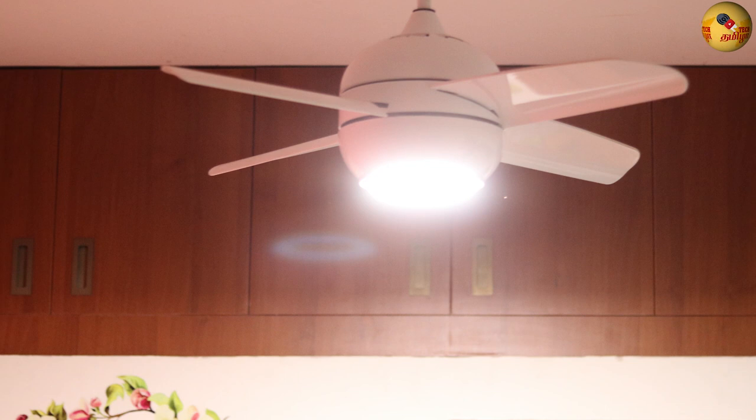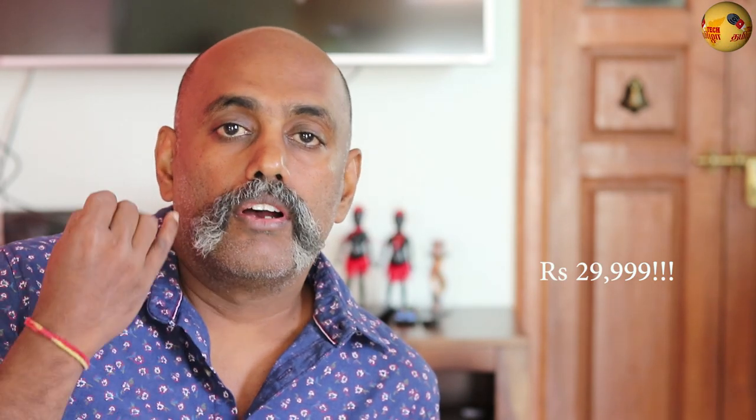If you look at this fan, Fans Art is a Melody fan — this is a modern high-tech fan. You can use this fan with Bluetooth pairing, a built-in light, and the remote control. If you have a technician, you can assemble it and install it.